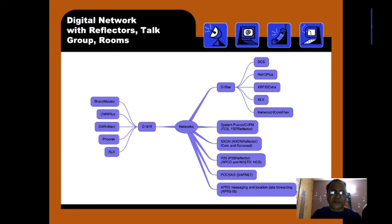For System Fusion C4FM, they use FCS and YSF reflectors. For NXDN, they use the NXDN reflector, supported by ICOM and Kenwood. For P25, they use a P25 reflector with APCO, NASTD, and NCS. Then POCSAG, DAPNET, and APRS messaging and location forwarding.